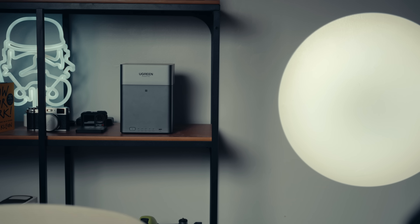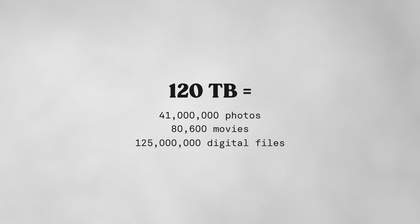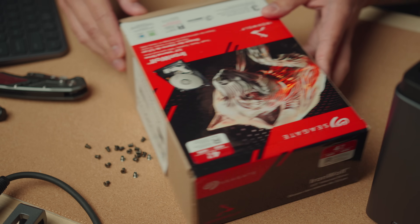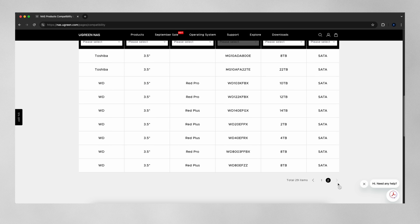One of the impressive things with this Ugreen NAS is the maximum amount of data you can put in — up to 120 terabytes in total. To give you a perspective, that's 41 million photos, 80,000 movies, or 125 million files. There are a bunch of drives highly compatible with the Ugreen NAS. Unlike other companies that use proprietary drives which can get expensive and lock you into one system, I'm using Seagate IronWolf 4TB NAS drives. There's also a quick preview of other compatible drives on their website.